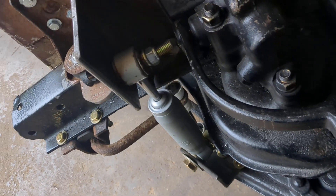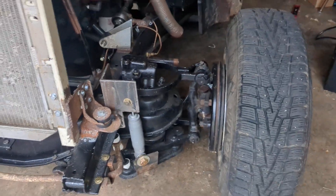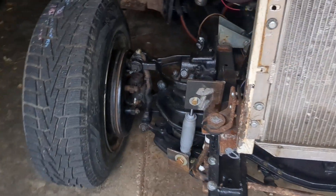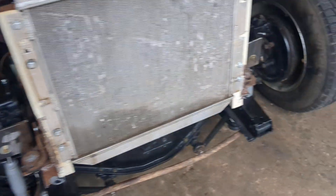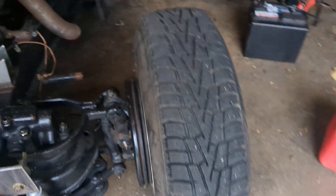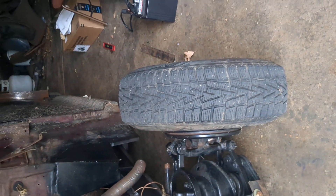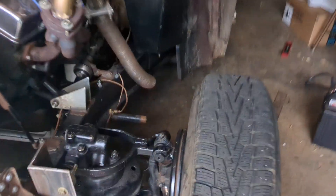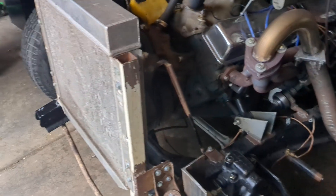All right, she's actually complete. I got the shock mounted to the rat rod there. Maybe now she'll ride smoother down the road. I think I'm gonna work on the camber next, work on this camber here to get this wheel back to where it needs to go, and maybe she'll drive straight down the road from this point on.